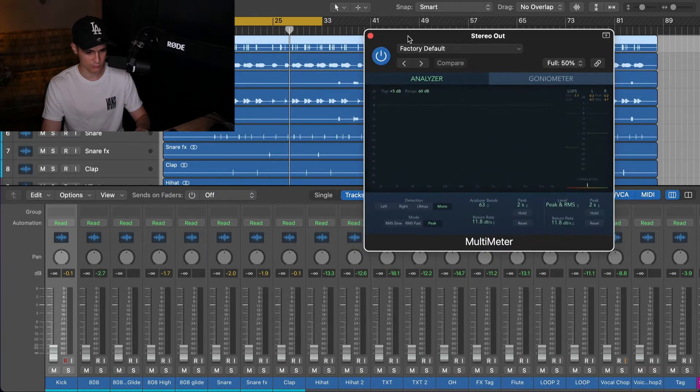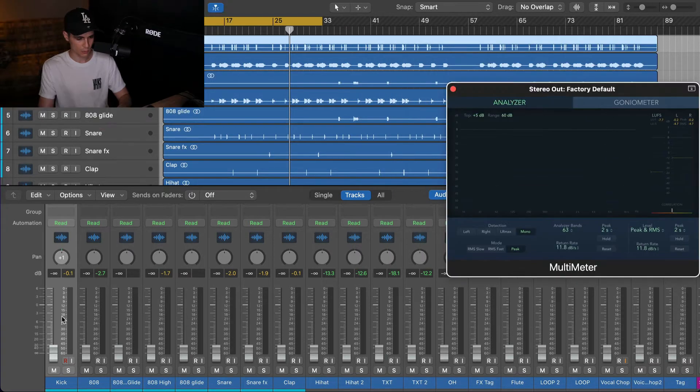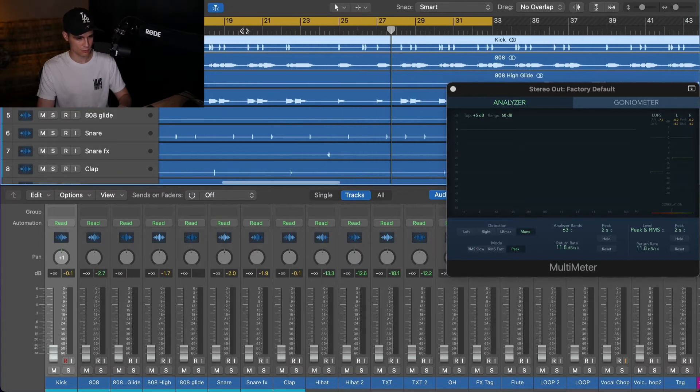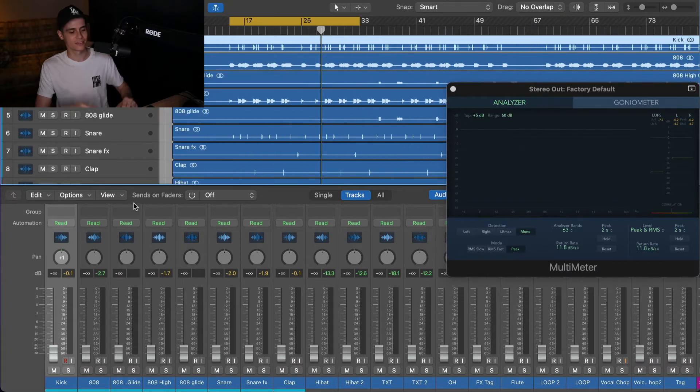I'm just gonna keep the metering plugin there to see what's happening. Let's find a spot — a busy spot. Okay, that will be good there, I think. Let's do it.